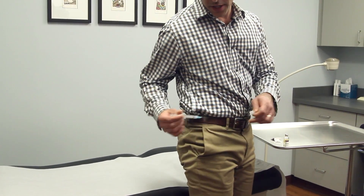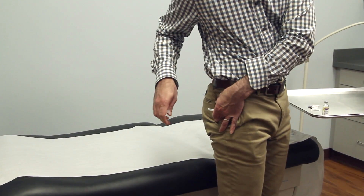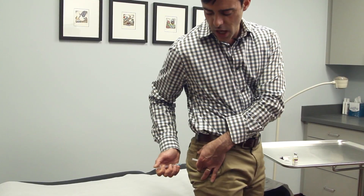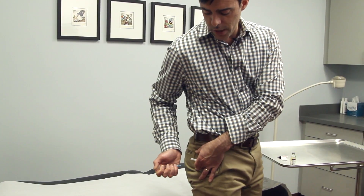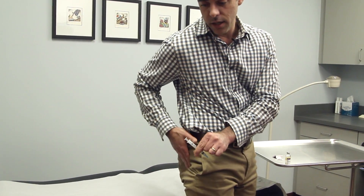You are going to do the upper outer quadrant of the glute. This takes some dexterity, but you want to do the same exact thing: cleanse with some alcohol, spread the fat layer, enter into the muscle, pull back slightly on your syringe to make sure you are not in any blood vessels, and then push the medication all the way in. Once you have pushed in the medication, remove the needle, take a gauze pad and compress the area.